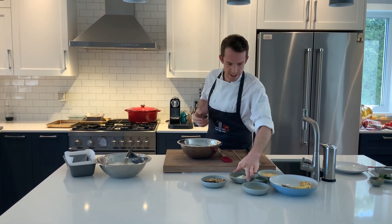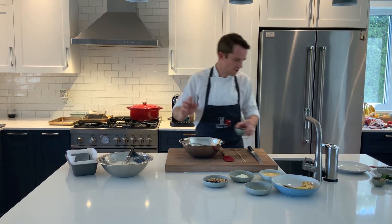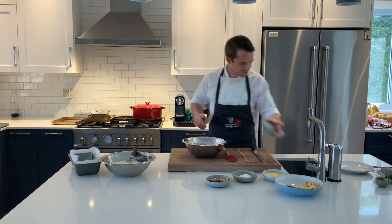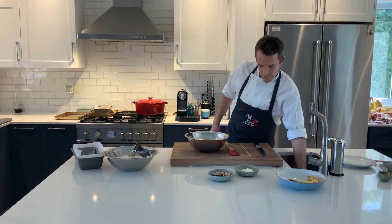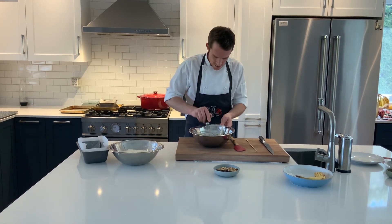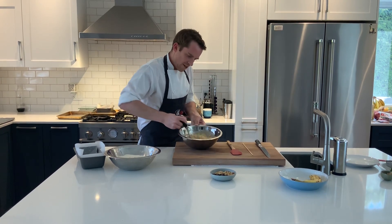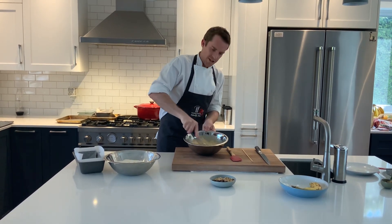Now we're going to incorporate the rest of our wet ingredients. So we're going to take our vanilla extract — you can use fresh vanilla, one pod, scrape out the seeds. Vegetable oil — you could also use canola. Two eggs, which I've already whisked up on their own. A little bit of sour cream. Then we're going to use this whisk and really mix in those wet ingredients. We want everything incorporated, just twisting the whisk to make sure the bananas are really pureed. It doesn't matter if you have a couple of lumps — it actually gives a nice different texture.